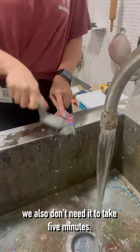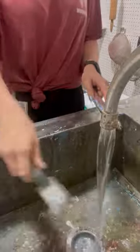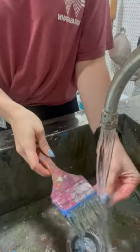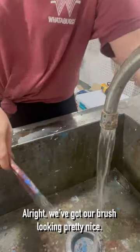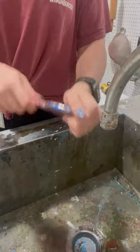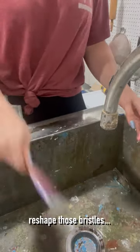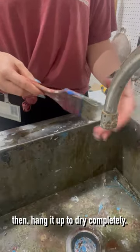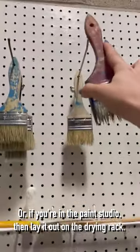We've got our brush looking pretty nice, so go ahead and squeeze it out, shake it dry, reshape those bristles, then hang it up to dry completely. Or if you're in the paint studio, lay it out in a drying rack.